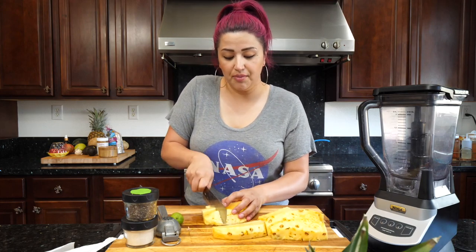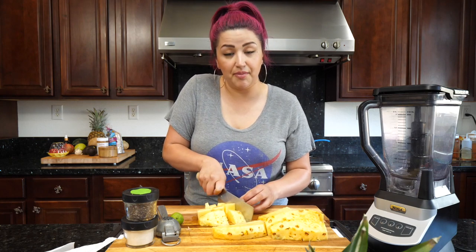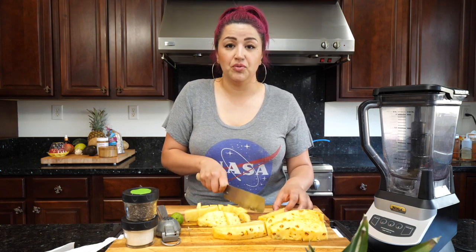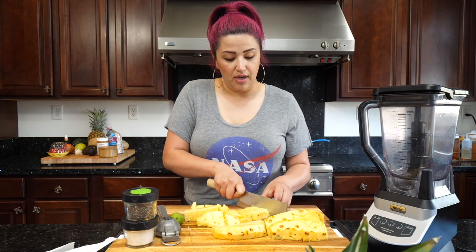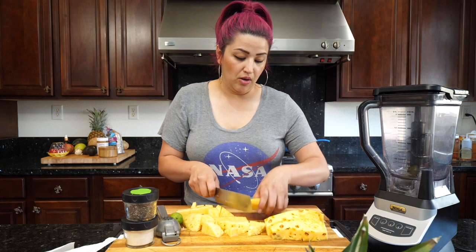Whenever I feel a cold coming on or my kids have a cold, I definitely make sure to make them smoothies with fresh pineapple and some lime. You can add a little bit of honey when you're not feeling too well and that'll help you out.